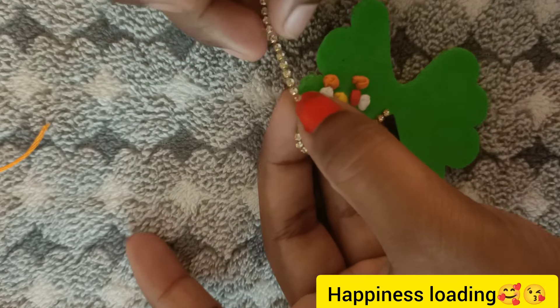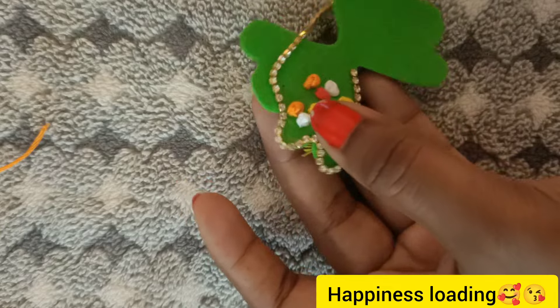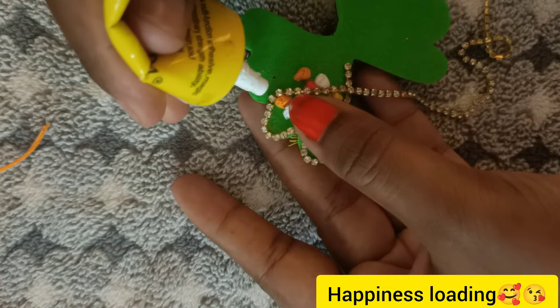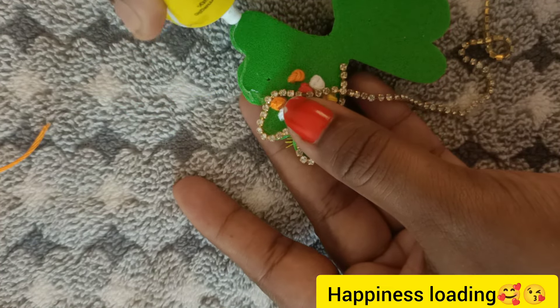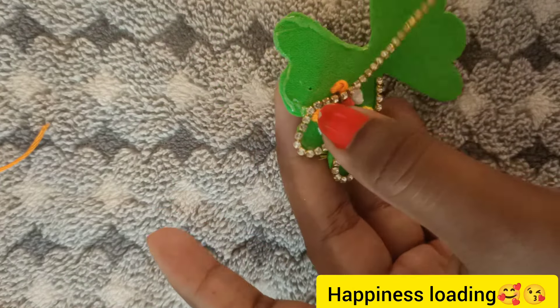I will use E8000 glue. If you use E8000, you will need to use it. The stone chain is available on our online shop.